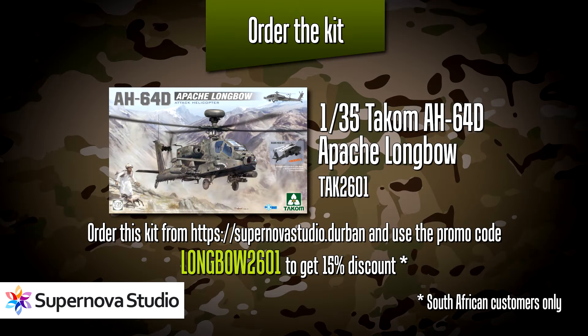This is such a nice kit and it really should be in your stash. If you use the promo code longbow2601 you'll get a 15% discount at Supernova Studio on this kit. Make sure to order straight away because stocks are limited — I think there are only three left, so do make use of this opportunity.